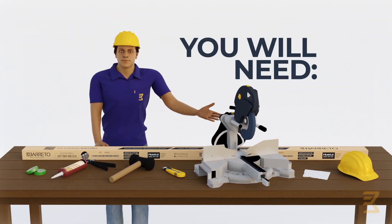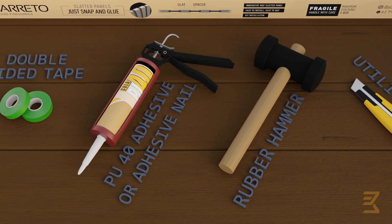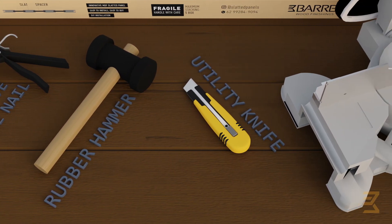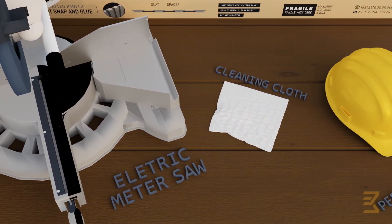For installation, you will need double-sided tape, PU40 adhesive or liquid adhesive, rubber hammer, utility knife, electric miter saw, cleaning cloth, and PPE.